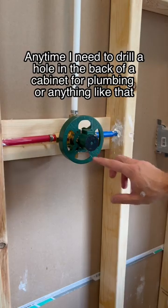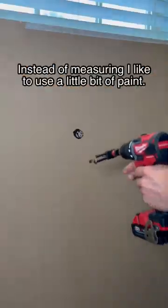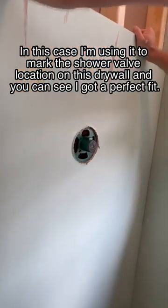Anytime I need to drill a hole in the back of a cabinet for plumbing or anything like that, instead of measuring, I like to use a little bit of paint. In this case, I'm using it to mark the shower valve location on this drywall, and you can see I got a perfect fit.